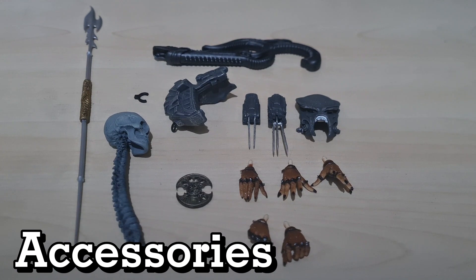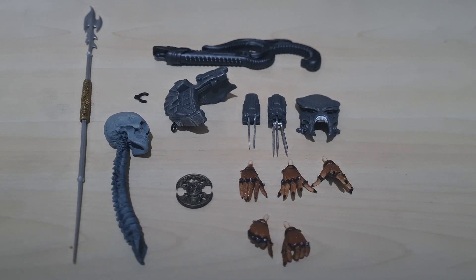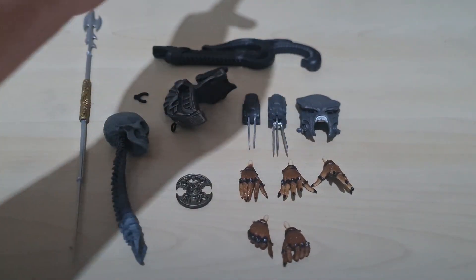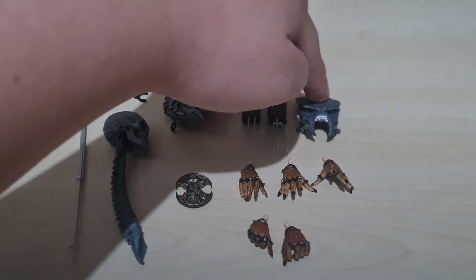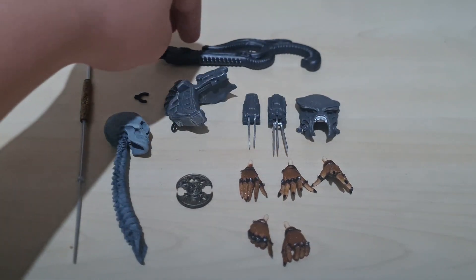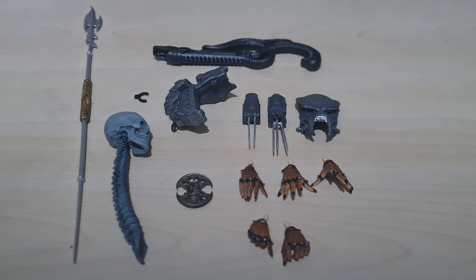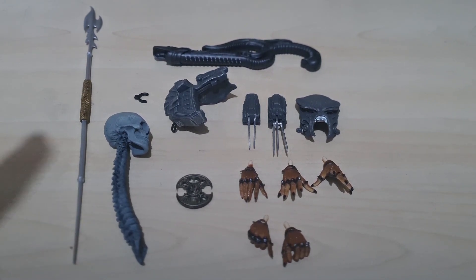Now we'll be taking a look at the Predator's accessories. This Predator in particular comes with quite a lot of them. He has five alternate hands, two switchable wrist blades, a removable biomask, and an engineer gun — I'm not going to explain what an engineer is, just watch the movies or search 'engineer alien franchise' online.